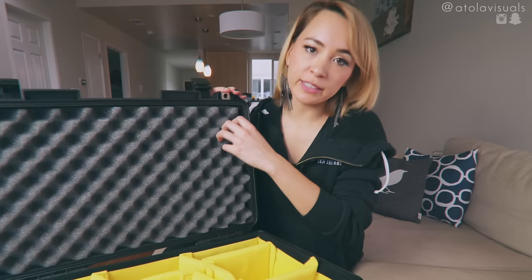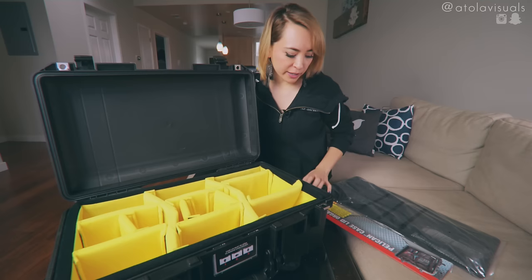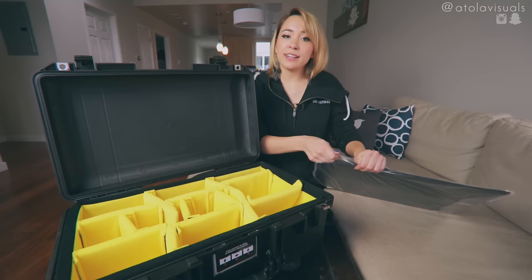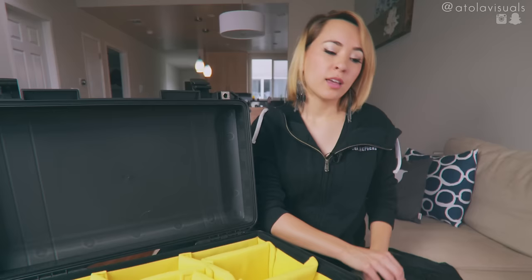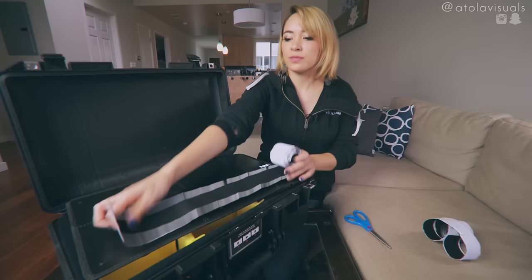I went ahead and also bought the lid organizer, so I'm not going to need this foam. They have a 1535 lid organizer specifically for this model. However, it's about double the price of the 1510 lid organizer. I did the measurements — they're pretty much the exact same size, not any different based on pocket amount and stuff like that. So I went ahead and saved 50% and just bought the 1510 lid organizer. I'll provide a link for the lid organizer and the case in the description box below. The lid organizer also has these little screw holes, but I feel like Velcro and adhesive is a lot faster and easier — probably not cheaper, but definitely easier for me.